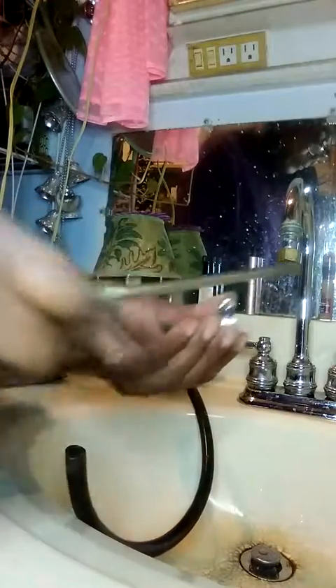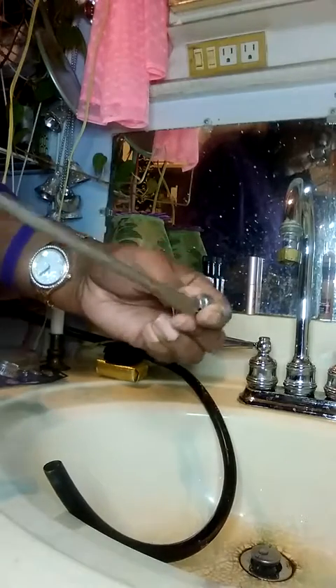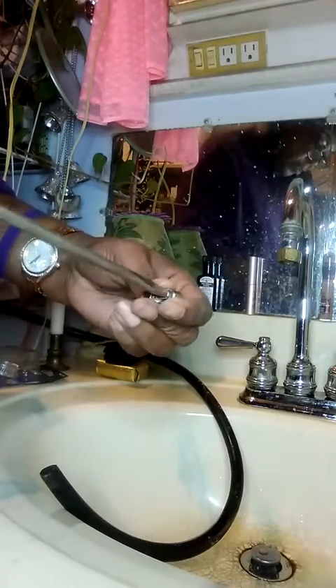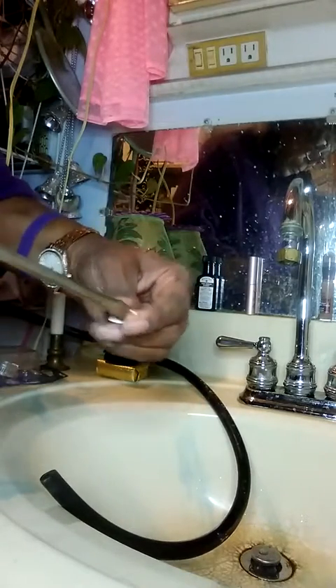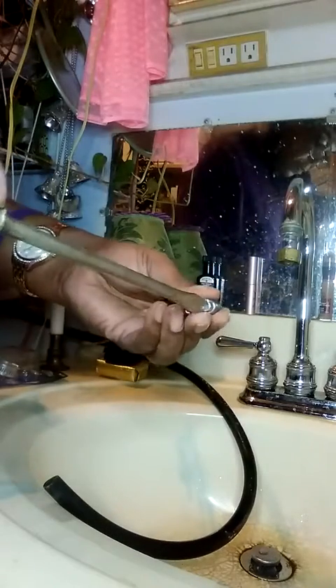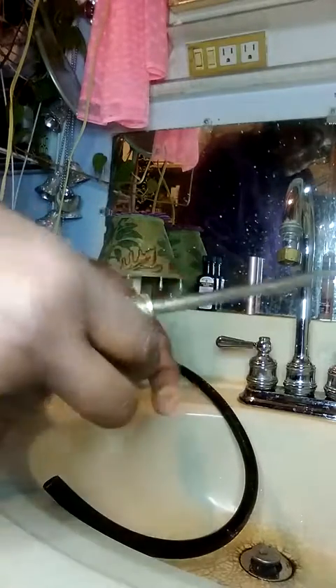Shrink it down a bit before we get it up on there — makes life easier, or should I say it makes things go faster. Get it down. I like this flathead because it's pretty big. Bring it down a little bit more. Now bring it back over — still got a little ways to go.